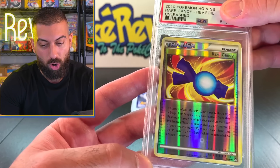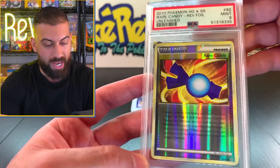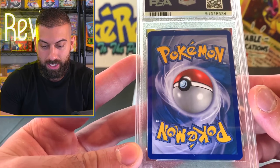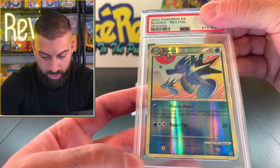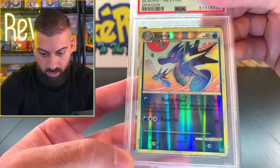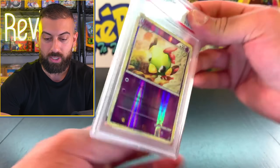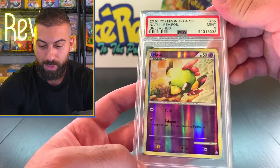We got a 2010 HeartGold SoulSilver Unleashed Rare Candy Reverse - I definitely pulled this one. A nine on that one as well - I'll take nines all day. Siege Drew Reverse from the year 2003 - another PSA 9. That's a cool artwork. Old stuff is definitely worth sending through. Natsu from Unleashed HeartGold SoulSilver - PSA 9.